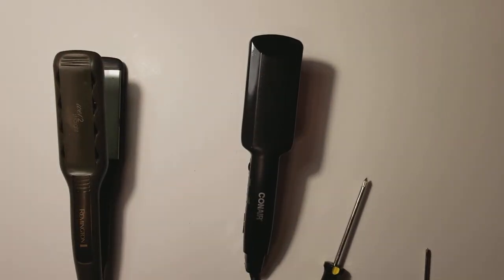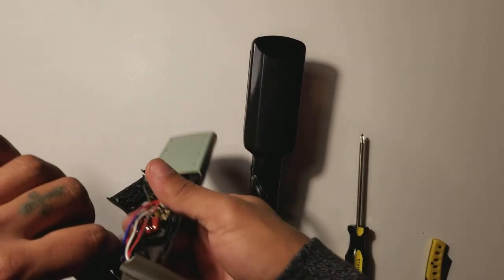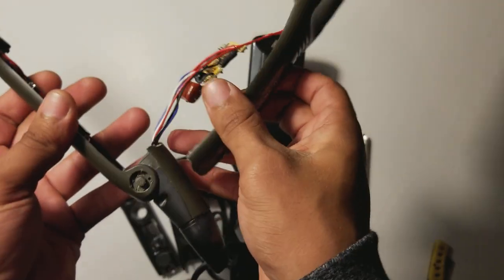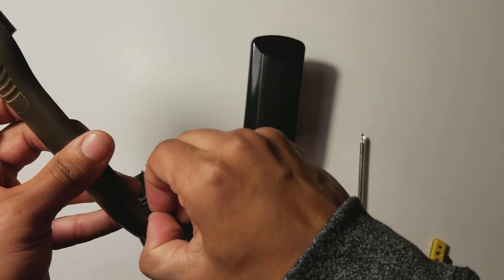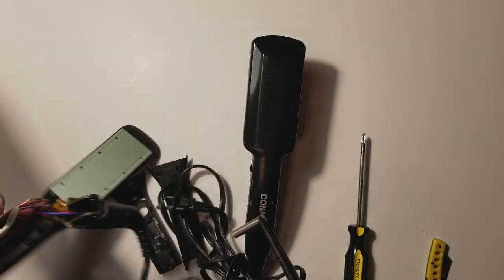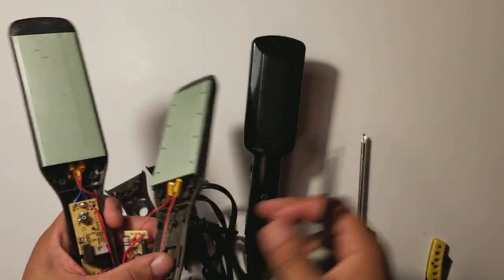I am going to take these apart. Just a quick note — if you guys are disassembling a straight iron and trying to make a rosin press as well, some of them have a screw right at the pivoting point. This one actually has like a plastic pin. Probably about 5-10 more minutes and I'll be completely taken apart.